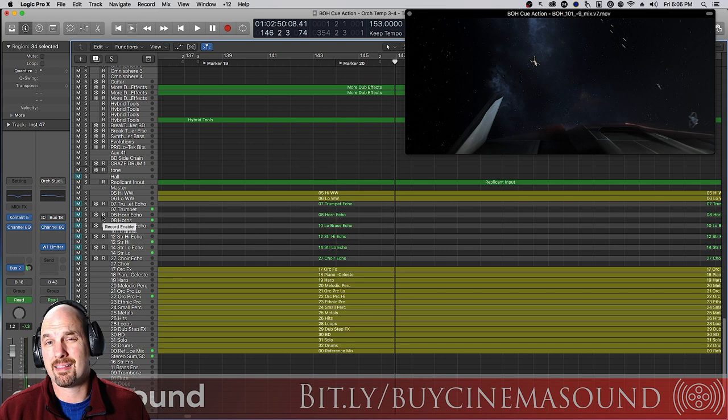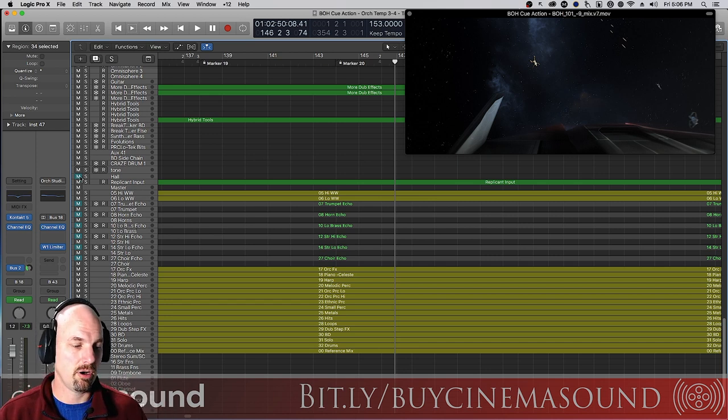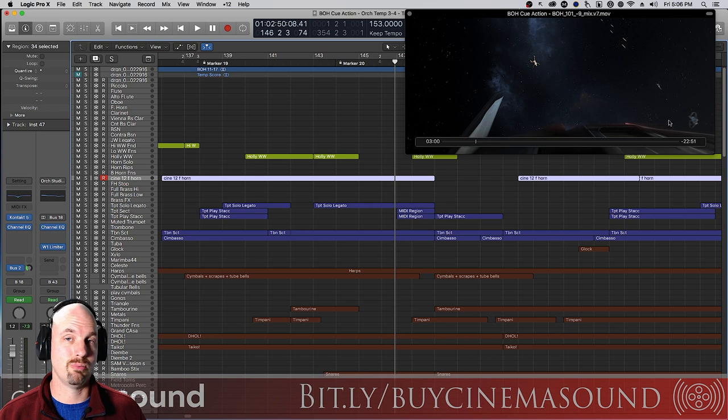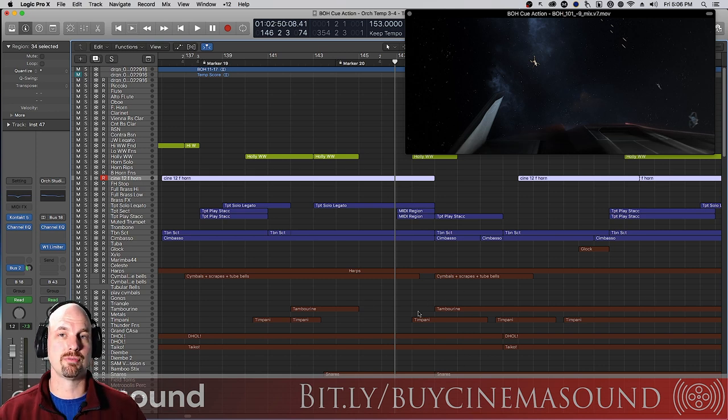You can tell that for an action cue maybe that's not the end of the world, but for realism and especially if you're trying to create a really big soundscape, killing off your hall is not the right answer. Maybe shortening the hall, but we don't really ever want to kill off the hall sound because it does a beautiful job of blending samples together. In the real world with a real orchestra we wouldn't add a hall for theatrical or DVD distribution, but with samples, because of how they work — and don't work — it's important to keep that hall in there, even if just a little bit.